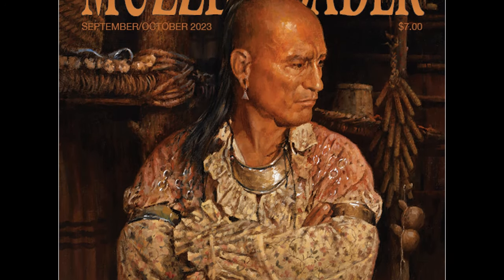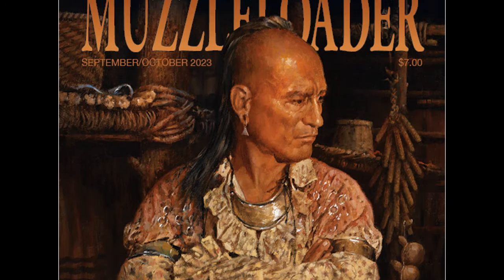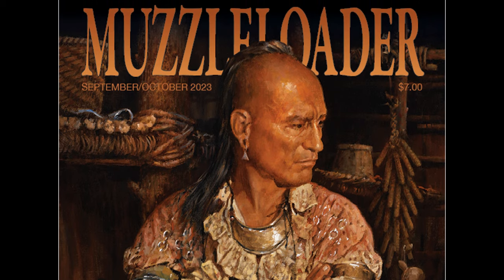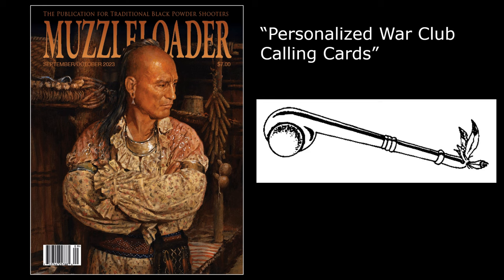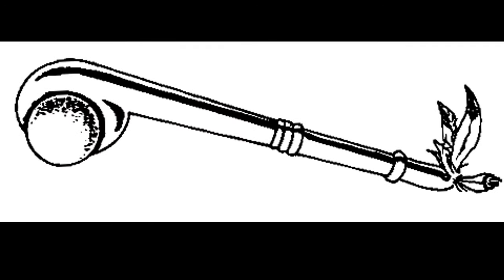The September-October 2023 issue of Muzzleloader magazine includes an article titled 'Personalized War Club Calling Cards,' in which author T.C. Albert shows you how to make a replica war club using a design unique to Native Americans in North America. Curious about this type of weapon, I did some research at the local library and online.